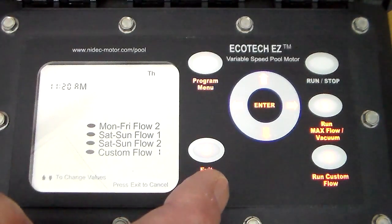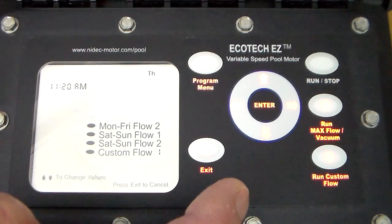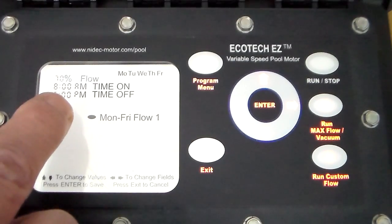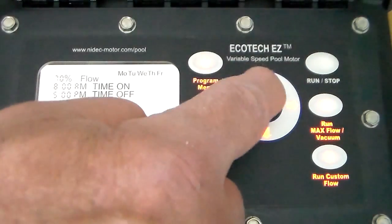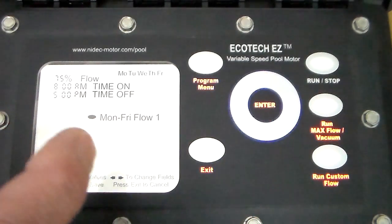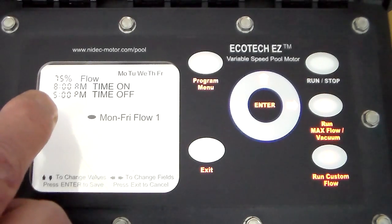Now we have a Monday through Friday flow. The pump goes by percentage of flow — 50% flow will be 1,725 RPMs, or half speed. Press the enter button and we can see the flow percentage is flashing. You would increase or decrease this amount using the up and down arrows. Press the right arrow and you're going to set your on time.